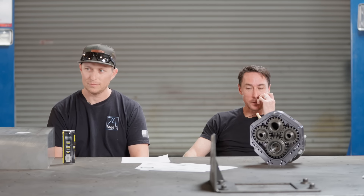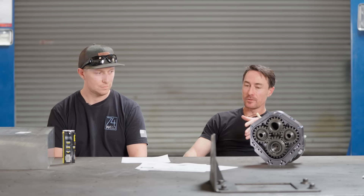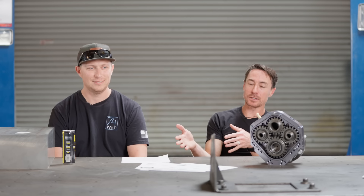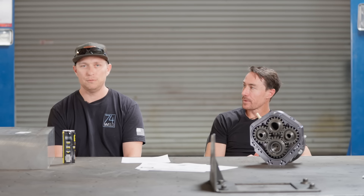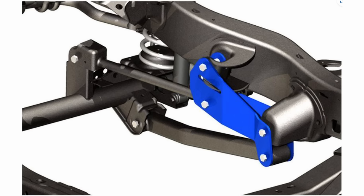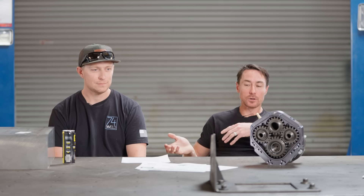Keep in mind that when Jeep designs a suspension they're designing it to be run at stock height with the specific shock, spring, and tire size they've chosen. When you deviate from that you have to compromise somewhere. The goal of this video is to explain these compromises: do this modification and this is why your Jeep rides a certain way.